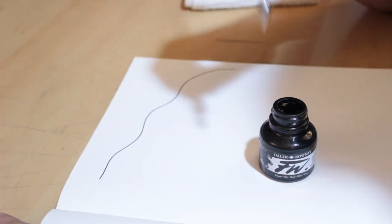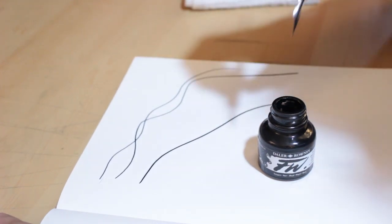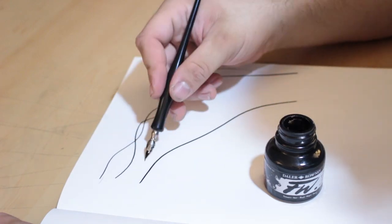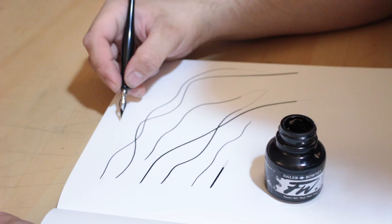That's nice. So smooth. It goes down true black. I love it. I love this nib too — it's more scratchy, but it's so smooth. Let's try some crosshatching.